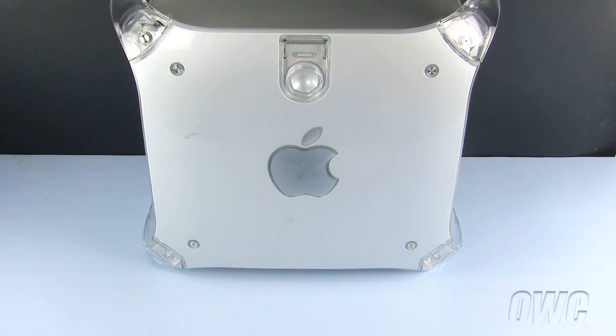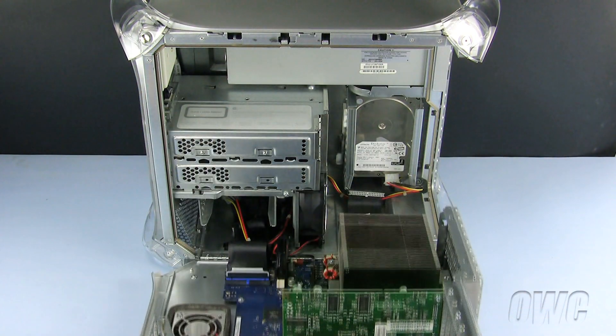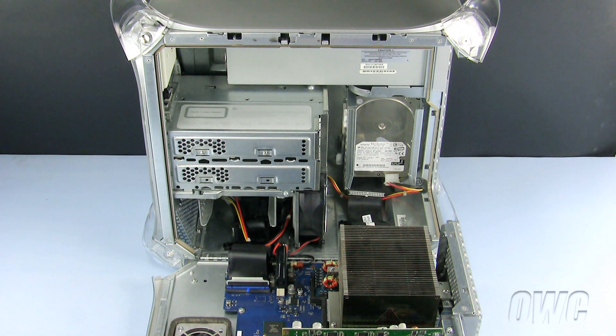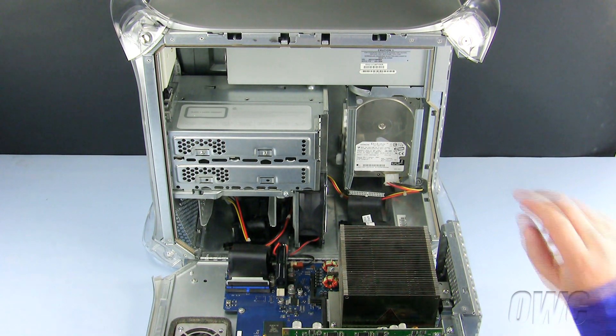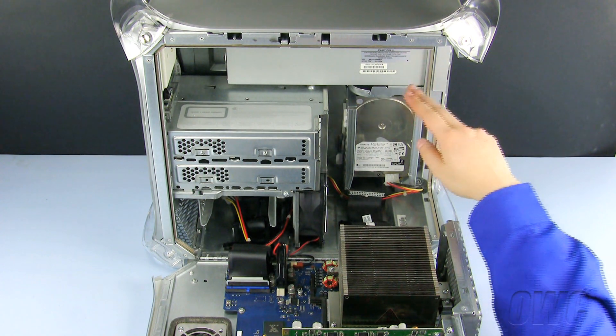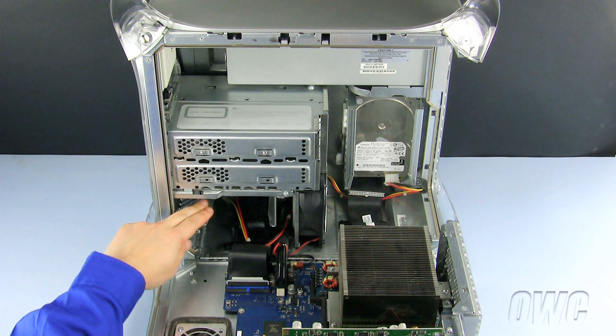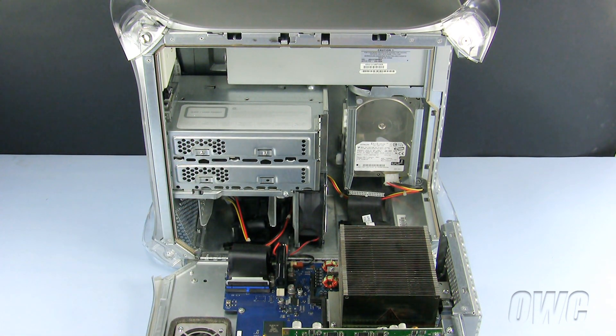Our first step is to open the machine. To do so, lift up on the handle on the side and lower the door. There are two drive bays in which we can install our hard drive: the rear bay, which is the faster of the two and supports a 133 ATA connection, or the front bay, which supports an ATA 66 connection. We will show you the process for installing a drive in both locations.